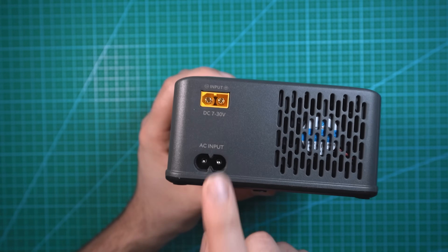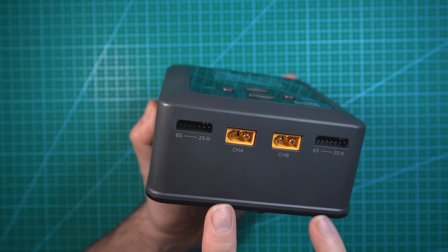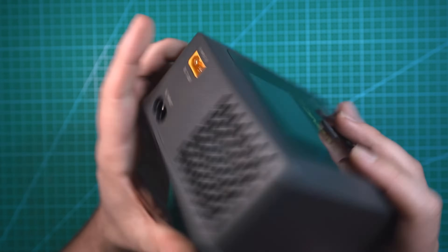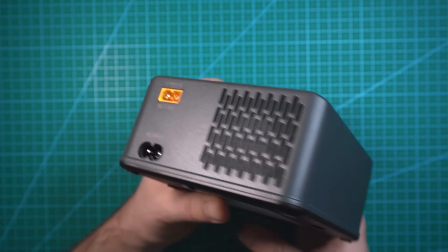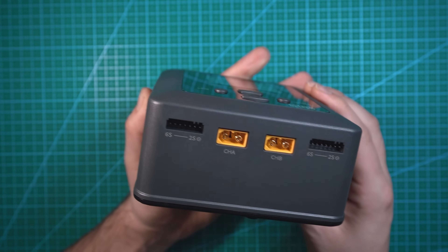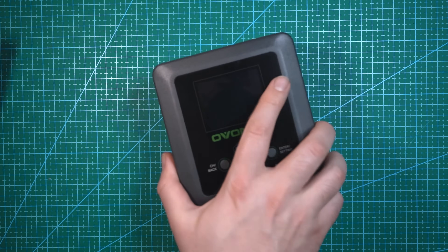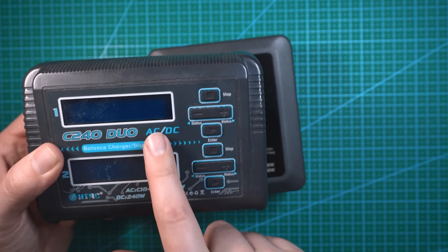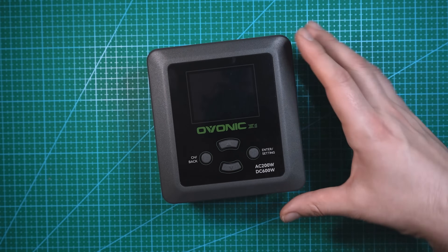On the backside we have some vents with a cooling fan behind it. On the bottom we have the AC in, which provides 200 watts of power — that splits in half so you basically have 100 watts per channel using AC. Above that we have the DC input port, which provides 600 watts or 300 watts per channel. Each channel outputs 15 amps, so you can get some fast charging. Compared to my old charger at 75 watts per channel, this one gives 100 watts per channel, so it's a bit faster.